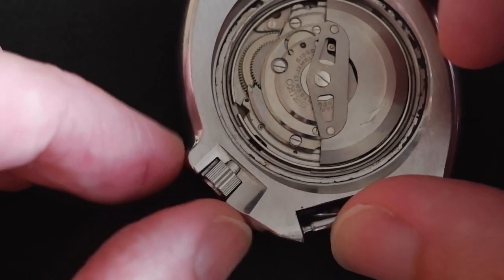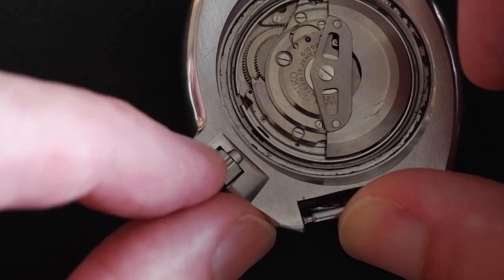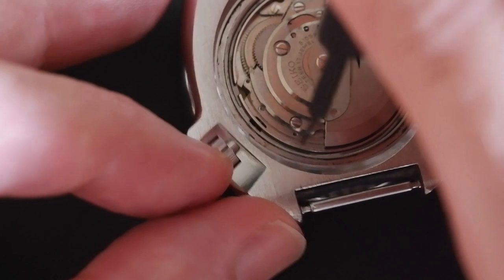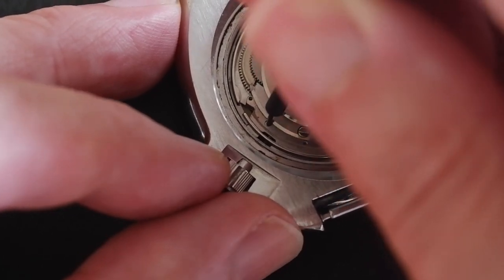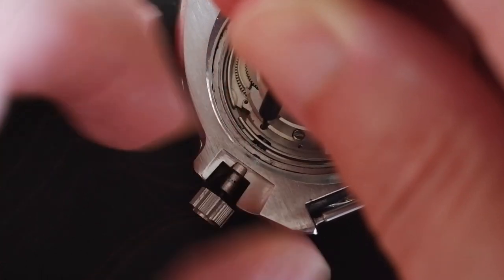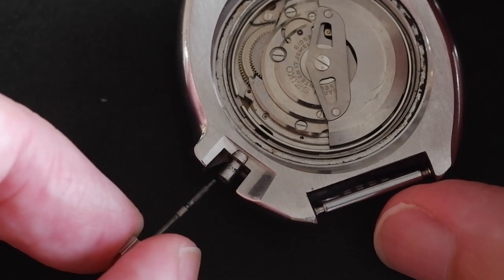If you're lucky enough to have one of these where the crown lock works, you'll need to pull it off the crown lock first. But on this one the crown rotates freely — the crown lock is broken like so many of them — so I'm just going to gently push with something sharp on this dimple here. That'll push down the tab inside and then I should be able to release the stem — yeah, like that.